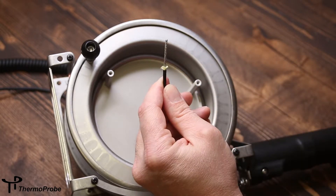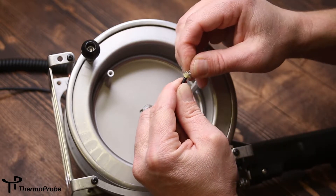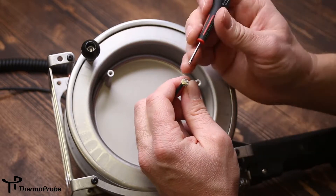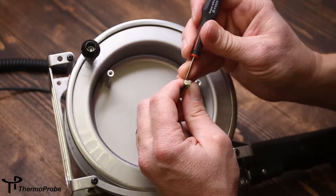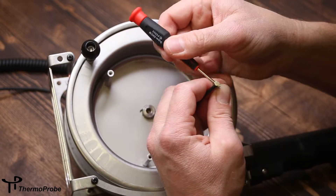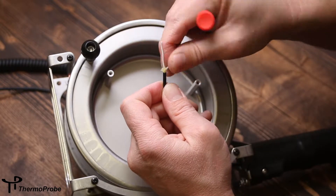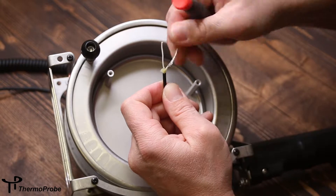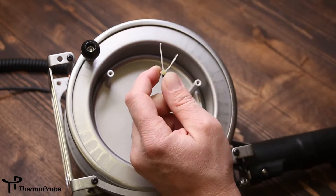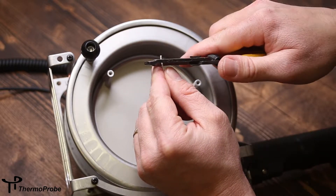It's a coax-type wire, so we need to separate the inner conductor from the shield. Helps to mushroom this back — take a small screwdriver, or similar, and separate that carefully. Give that wire a twist to keep it from getting frayed, and strip the inner wire about a quarter inch.